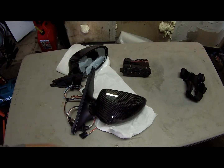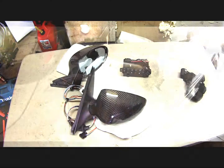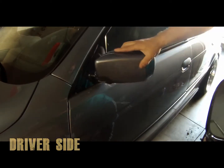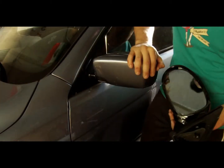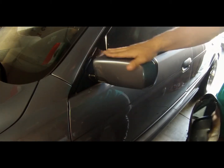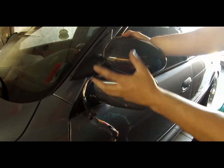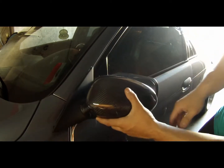Stay tuned, I will be installing them and showing how they look in comparison. This is the driver side mirror — as you can see it just folds normally, manually, and that's actually pretty hard to do. These are not automatic folding mirrors, so this will be the comparison between this and the new ones. I'll be installing these on my 540 and show you how they look.